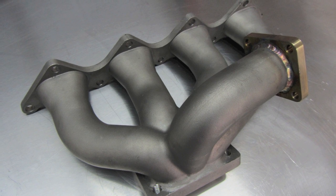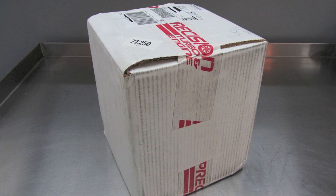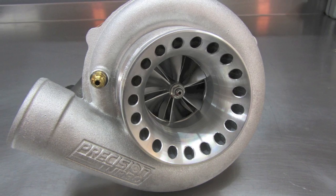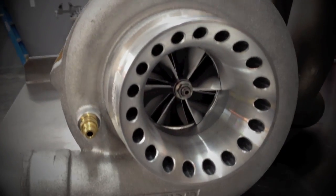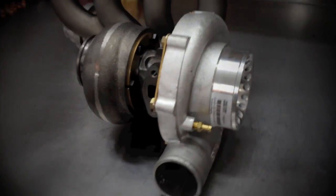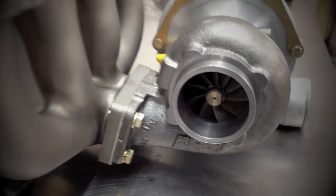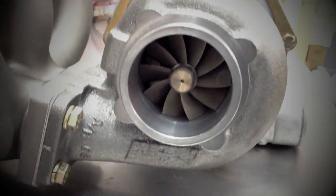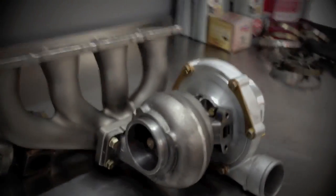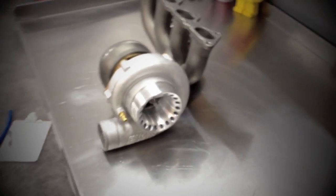Then came the stars of the show: a cast stainless steel turbo manifold by ERL Performance, and my new Precision Turbo and Engine Billet 6266 CEA turbocharger. It features a billet 62mm compressor wheel, ported compressor cover with a 4-inch inlet and 2.5-inch outlet, a 63AR T3 turbine housing with a 3-inch V-band discharge, 66mm 76 trim turbine wheel — with, most importantly, a generous sprinkling of unicorn tears for 31% more magic than previous versions.